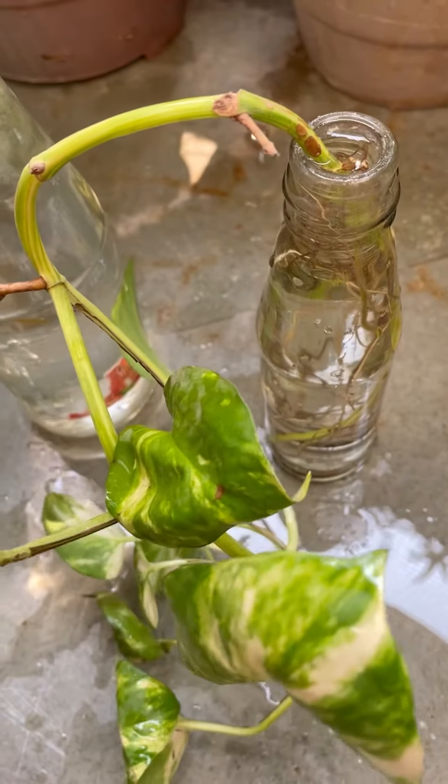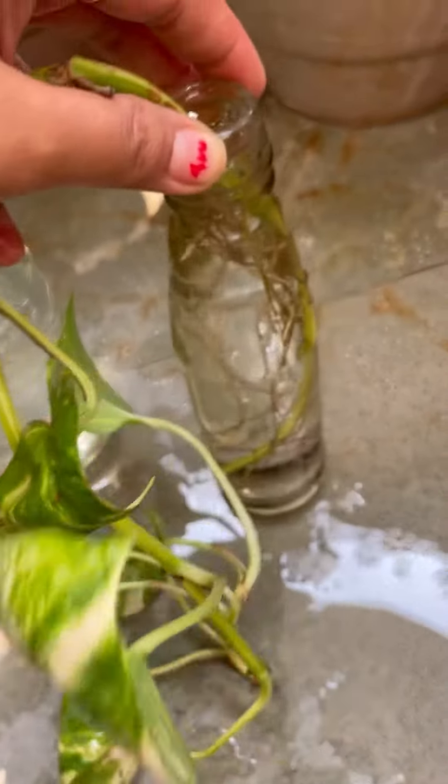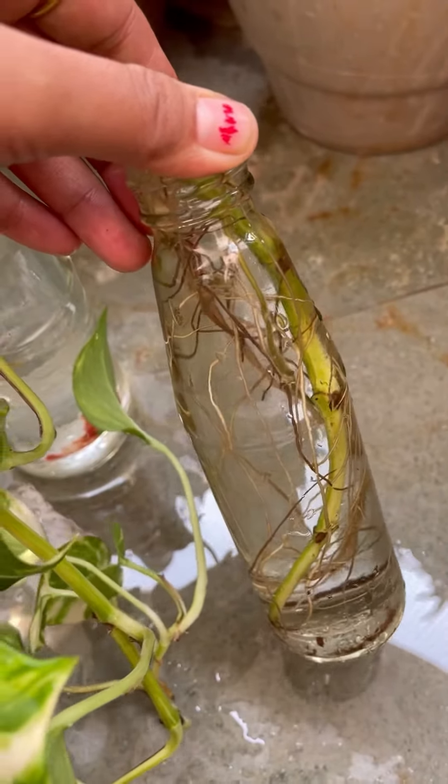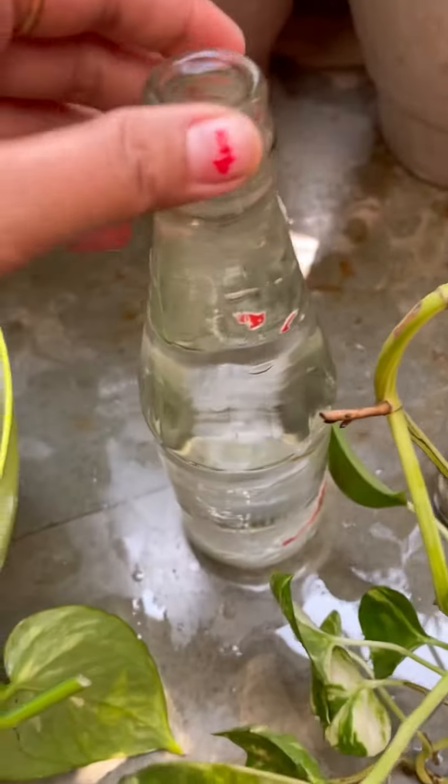Today I'm talking about how you can grow a money plant in water. You can see my previous cuttings — the roots are growing very well.